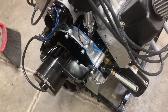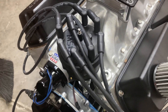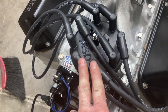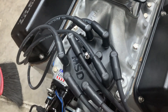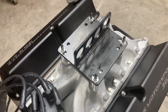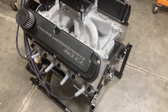Chloe's billet timing set. New timing cover. Meziere electric water pump. An MSD billet distributor — I opted for the big cap. The big cap is a little bit better in race situations because you get less spark scatter between the plug wires. Got some Crower stainless rocker arms under the valve covers and an AFR stud girdle.